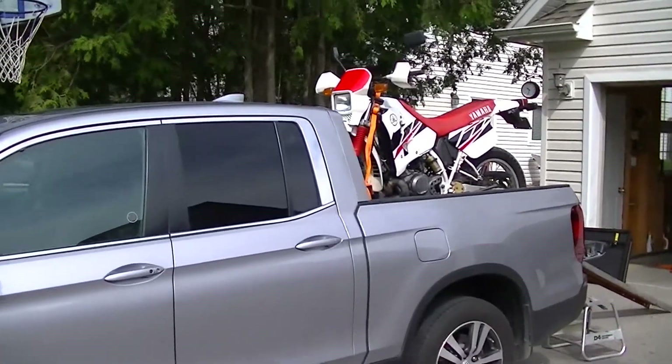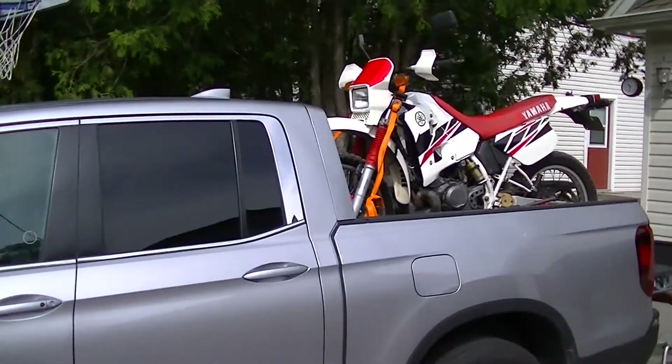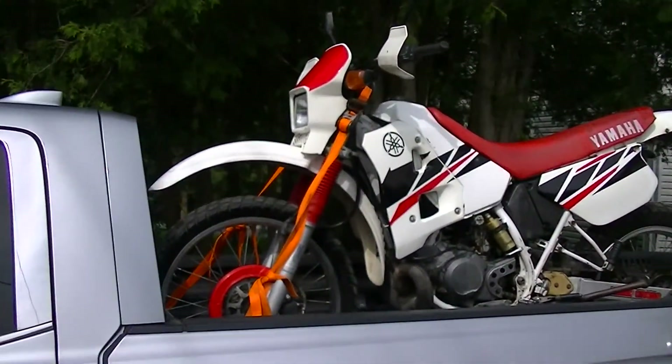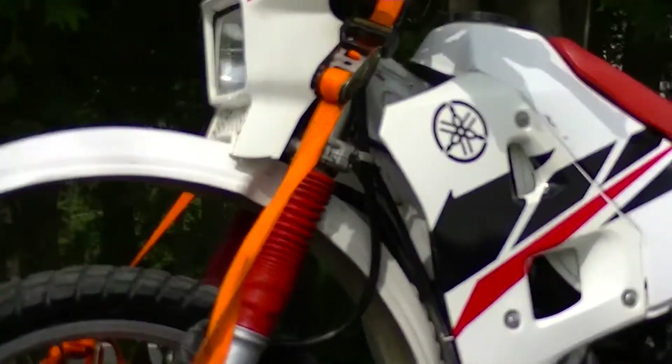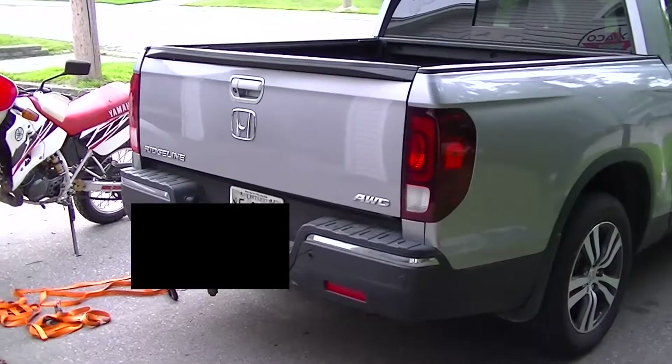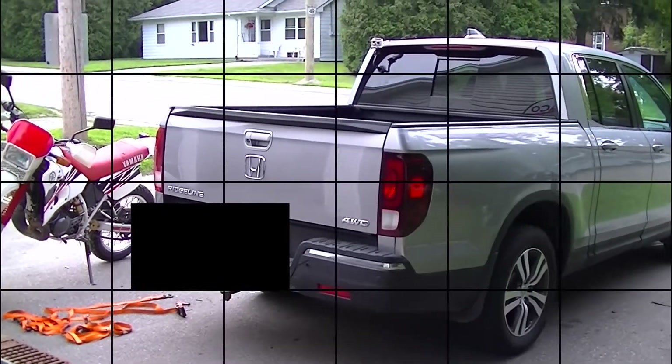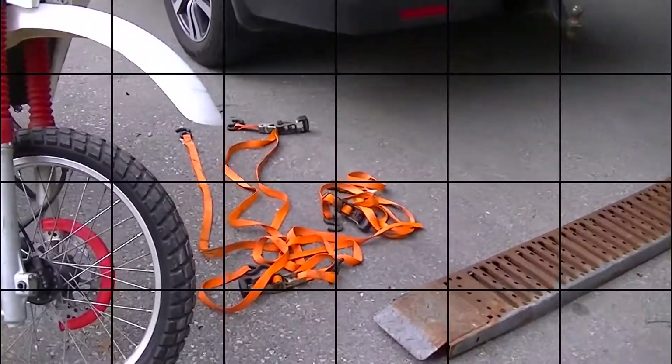Today we're going to be showing you how to properly load a motorcycle, dual sport, dirt bike — whatever — into the back of a pickup truck. We're going to use this 2017 Honda Ridgeline.